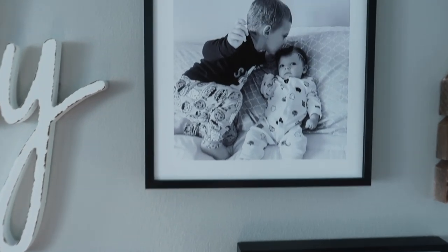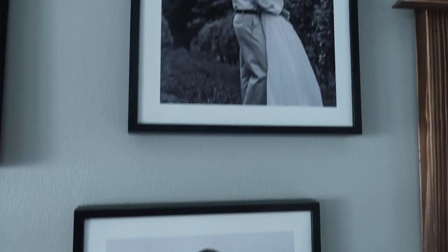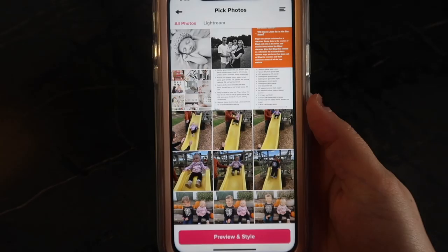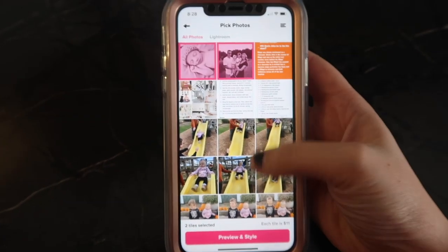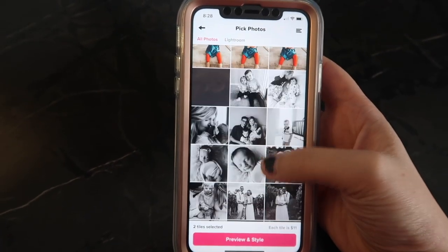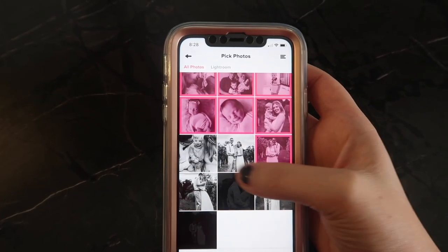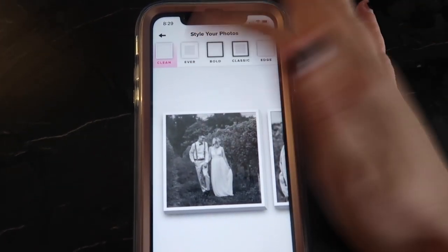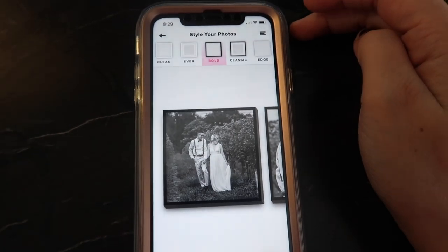Mixed Tiles is a website or app where you guys can order pictures to be sent directly to your home. What I love about Mixed Tiles is that it includes both the frame and the picture for only $11. Each picture includes an adhesive strip on the back of the frame and each frame is super lightweight, so you don't have to worry about them breaking. They just stick right onto the wall and you can also peel them off without damaging the walls.